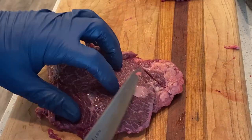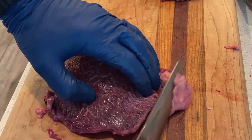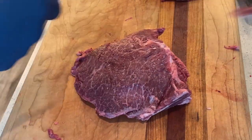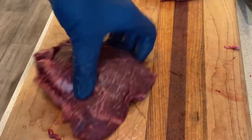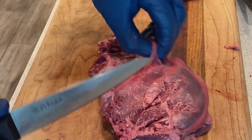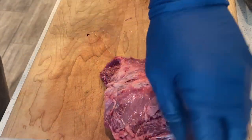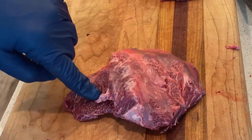Here's our beef cheek. You'll notice there's a little bit of silver skin here — we're going to want to take that off. There's a little bit of hard fat sitting over here that we want to remove as well. I'll flip this over — anything hanging off you want to take off. There's not a lot of cleaning that needs to be done on the silver skin side; most of it's going to break down. We just want to get rid of all the little straggler pieces, and that's that.